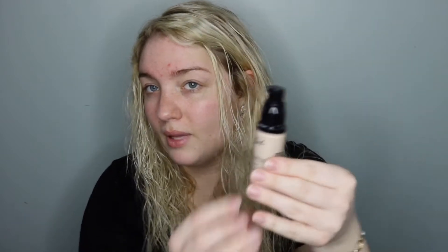I have worn this for about a week and I really, really do like it. There's a pump applicator and I really like that — it keeps you from dipping your finger or touching the rest of the product to contaminate it. I like this packaging. The bottle is glass, it's very nice.